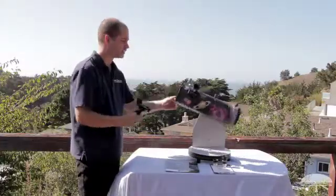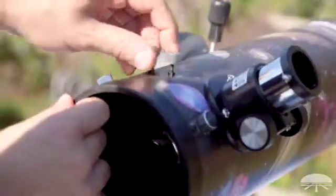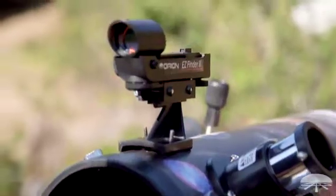The only thing you really have to do is attach the finder scope to the side. You remove the two nuts, attach the finder scope in the right direction, and then screw the nuts back down.